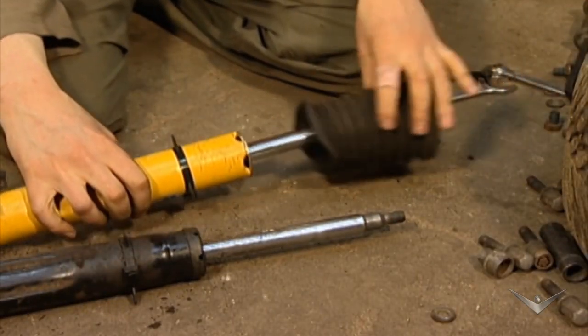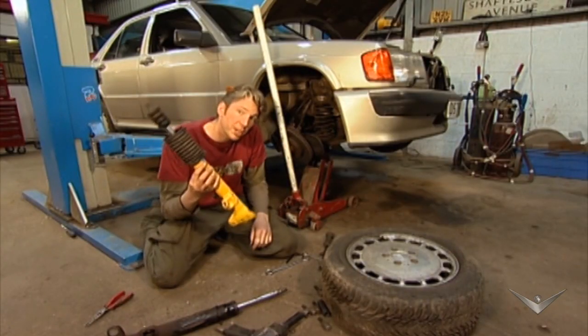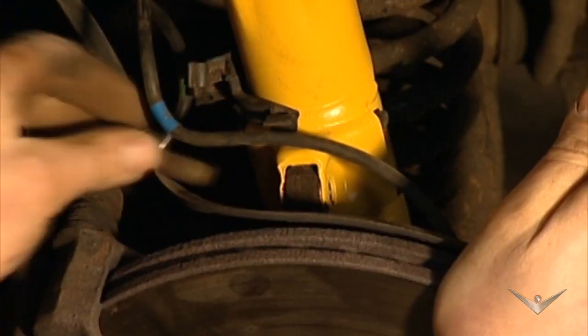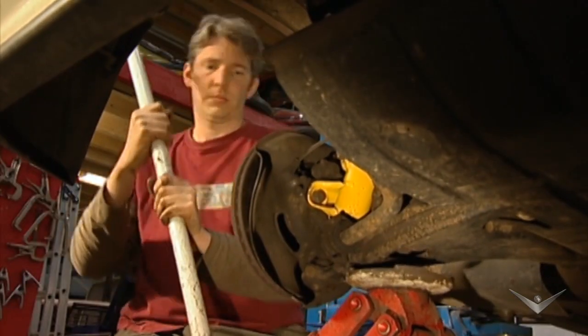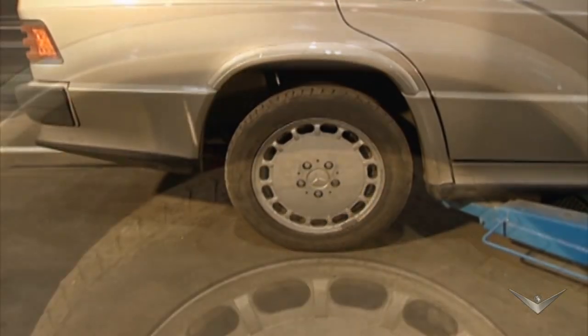A little bit nasty but it'll be fine. Now this is ready to go back on the car. Doing the front is much easier and faster without the hydraulics to worry about. All done — the new shocks should really help the handling and ride comfort of our Thunder saloon.